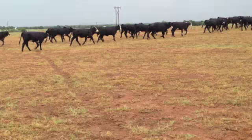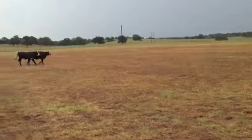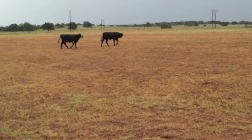We have 48 in this patch and another 30 in another patch. They're all the same deal — all been OCV'd, all shots current. I'll get the exact weight but I think they're looking about 650 or so.